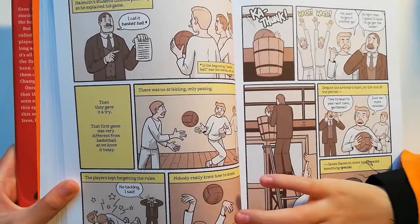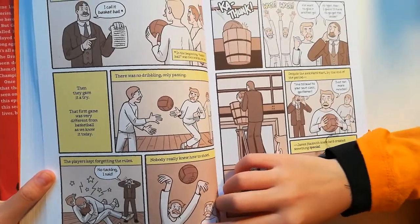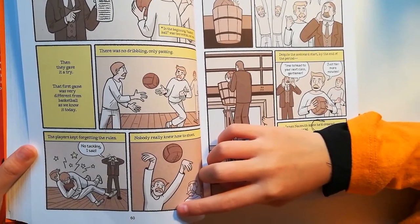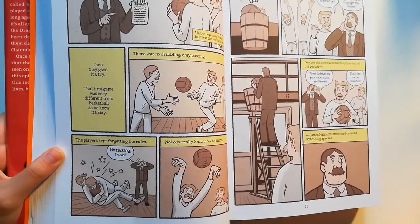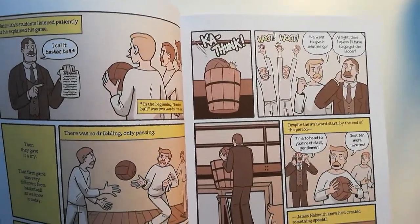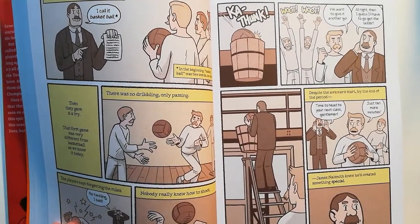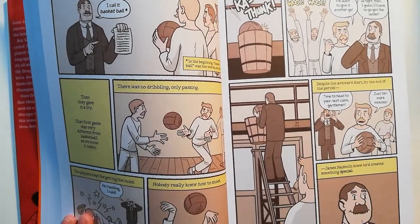Then they gave it a try. At first, the game was very different from basketball as we know it today. There was no dribbling, only passing. The players kept forgetting the rules. 'No tackling, I said!' Nobody really knew how to shoot. 'Ka-dunk!' 'Woo! We want to give it another go.' 'All right then. I guess I had to go get the ladder.' Despite that awkward start, by the end of the period — 'Time to head to your next class, gentlemen.' 'Just ten more minutes.' — James Naismith knew he had created something special.